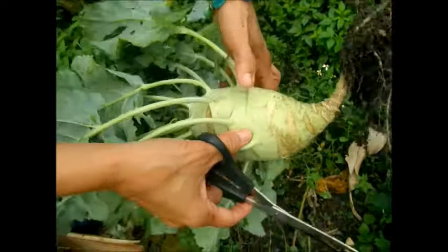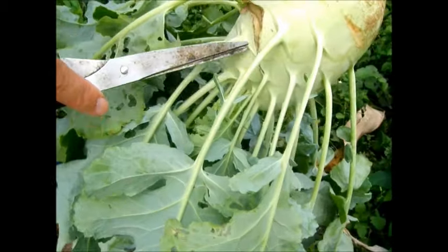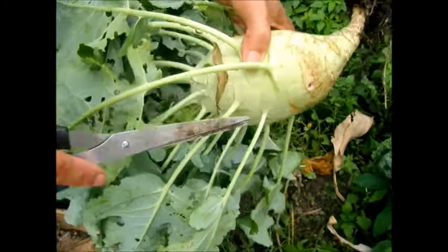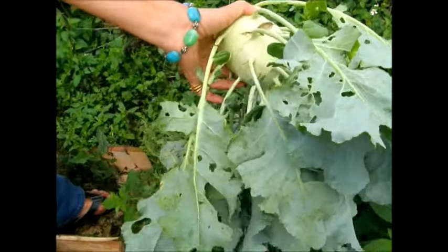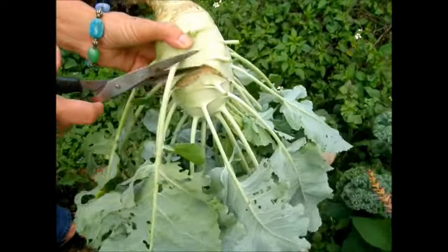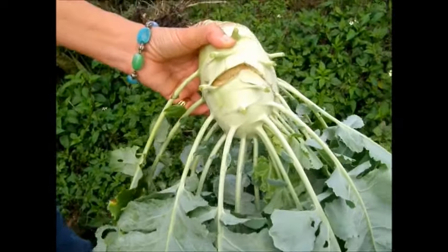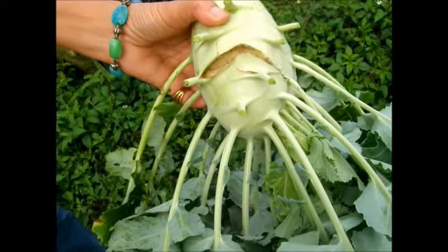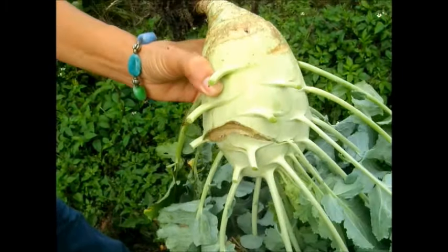My son is videotaping and — ooh, it cracked! But it's still good, it's still edible. We're going to just wash that all off, peel it really good and prepare it. So there we go — all I do is just snip, snip, snip like that. Kohlrabi is my favorite vegetable — it is. And he's 12 years old. Kohlrabi is his favorite vegetable.